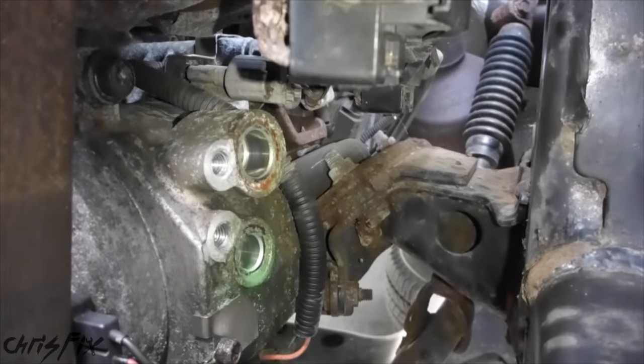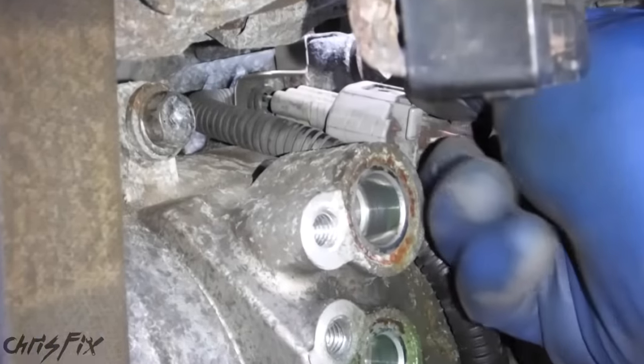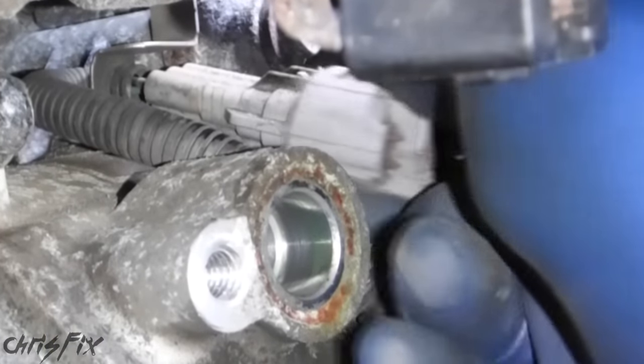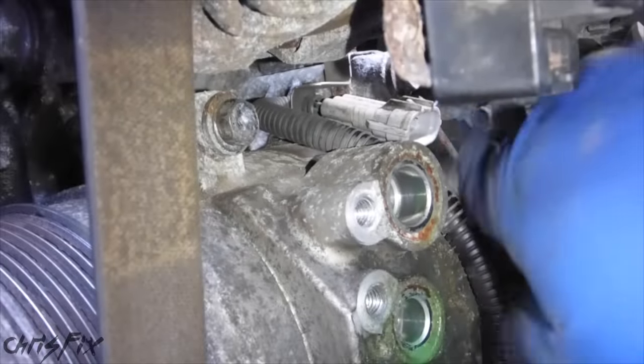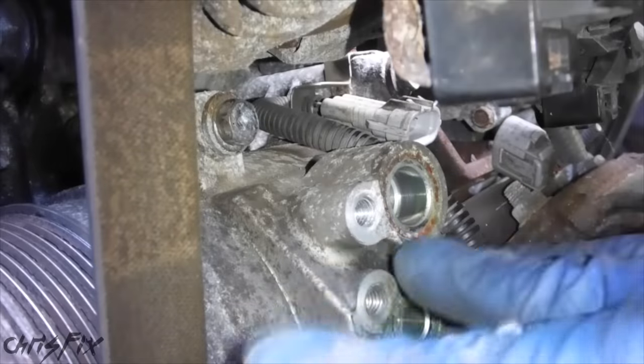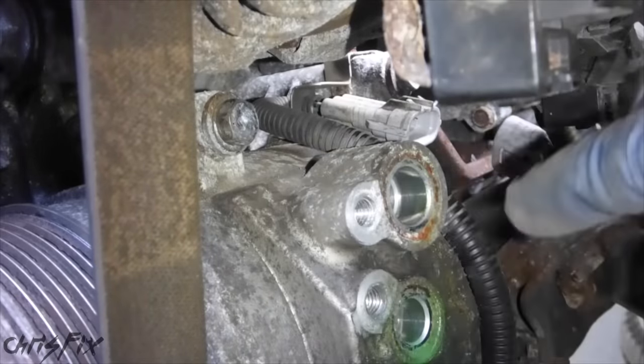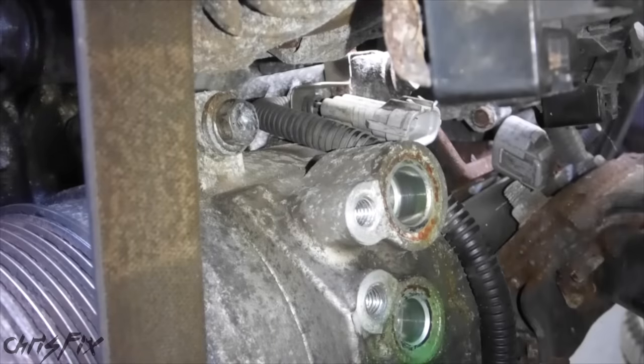Now you can see right back there there's an electrical connection we need to remove. To get this connector off, just press down and pull. With the connector off, move it aside. Now we're going to remove the belt — take the belt tension off, then there are four bolts to get off and the compressor will come out.